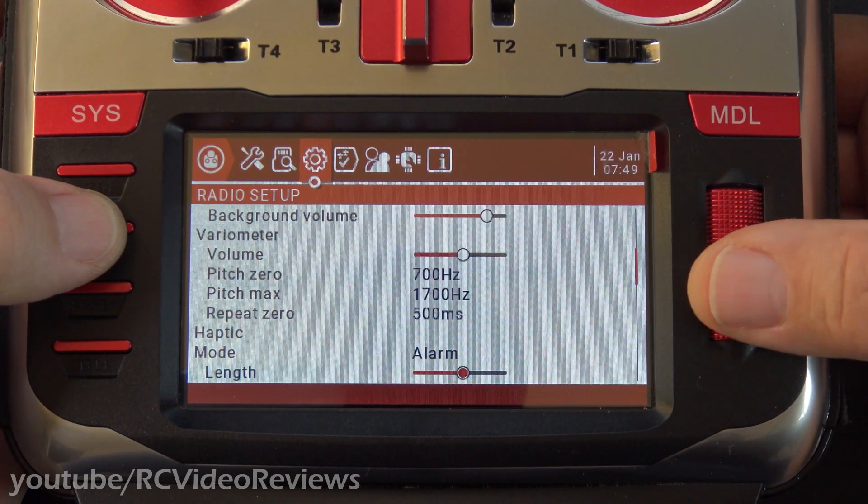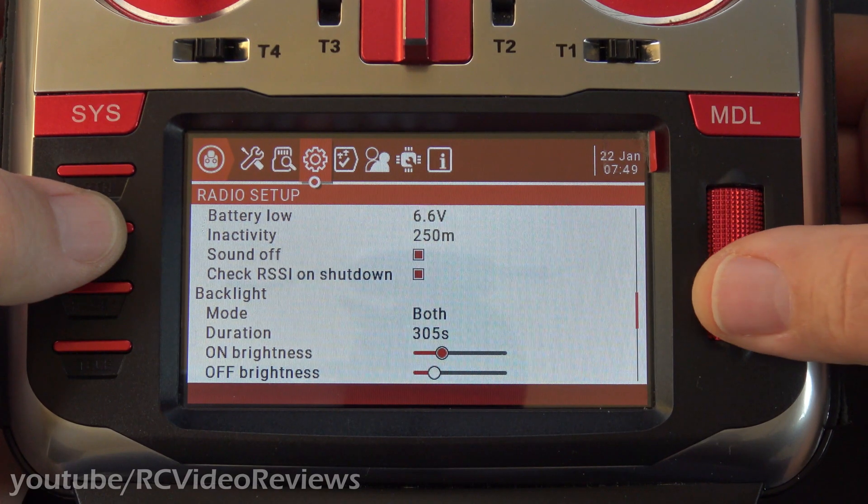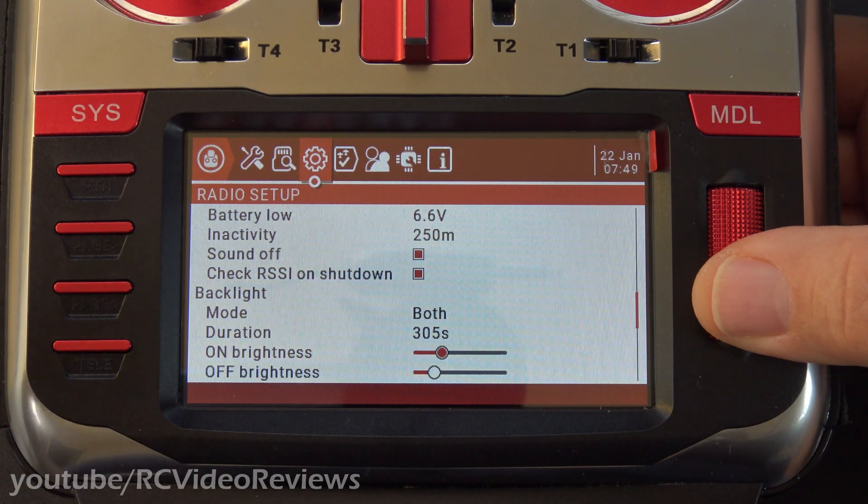It's all the way down here, right about the middle. You can select the on brightness and the off brightness, and you can also set a timeout or a duration between being on and being off with no activity on the radio.